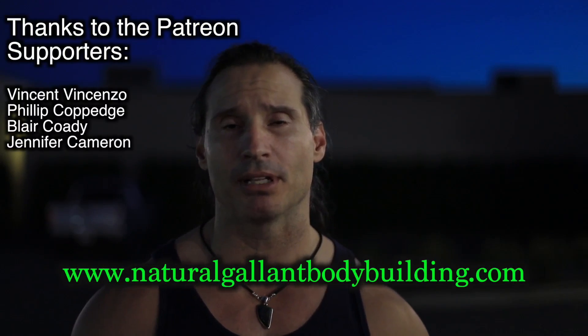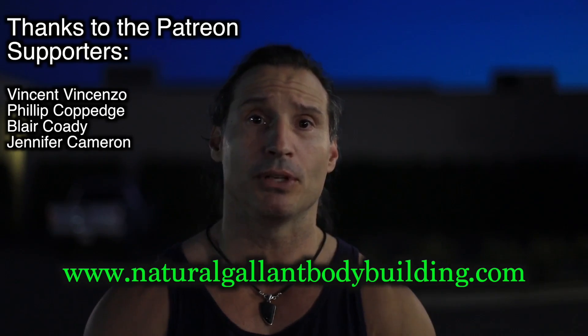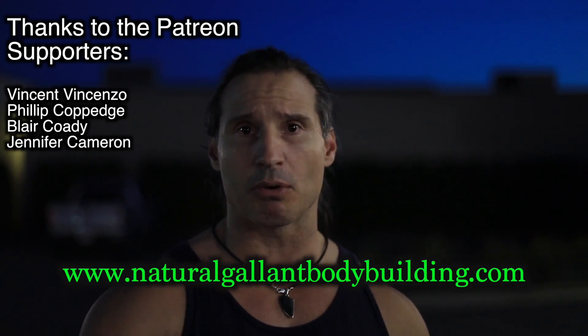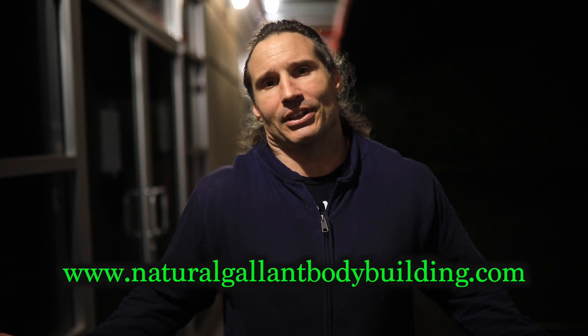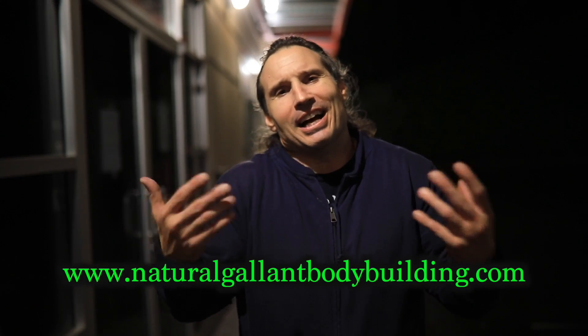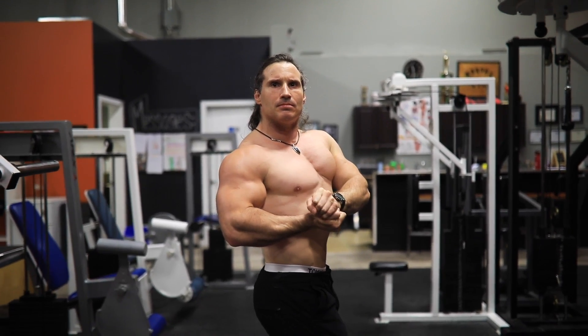Some days I have bigger workouts, some days shorter, but as long as you get something in that's the most important thing. Thanks for watching, and thanks to the Patreon subscribers allowing me to make this content. You can become a patron at patreon.com under natural glam bodybuilding, or reach me at naturalglambodybuilding.com where I sell training programs and music. Please share my stuff — come on, help me get it out there, we're family!